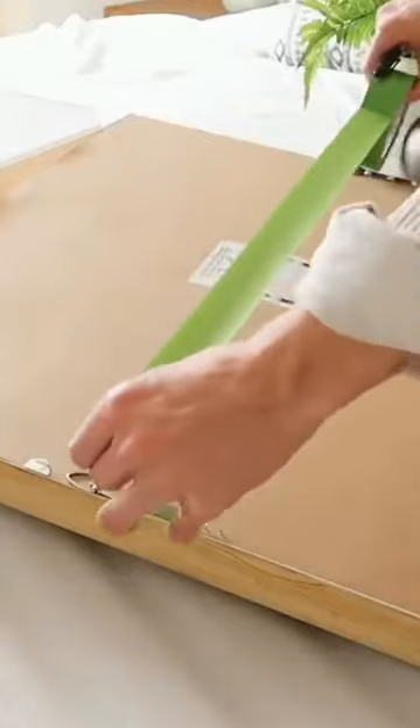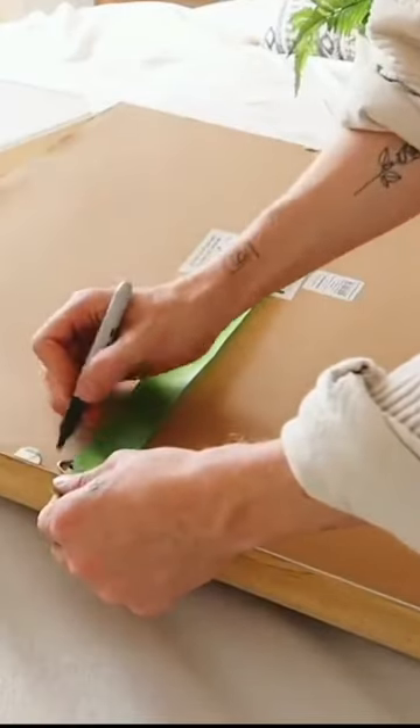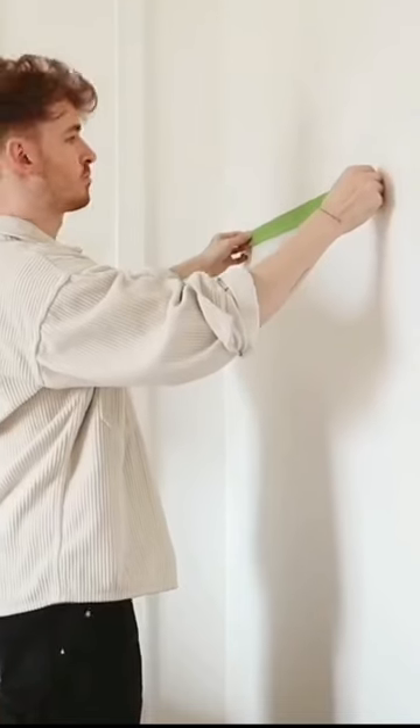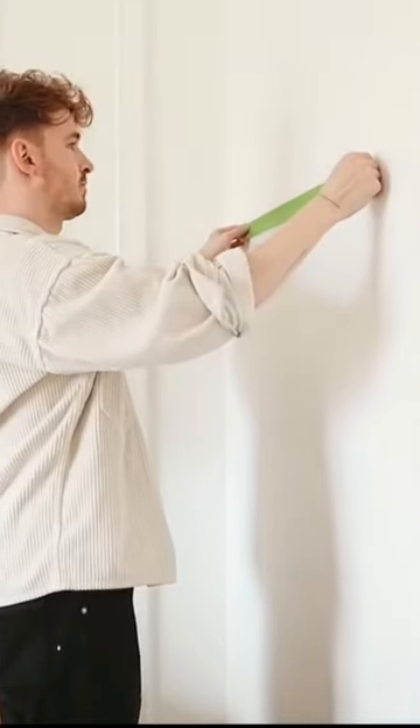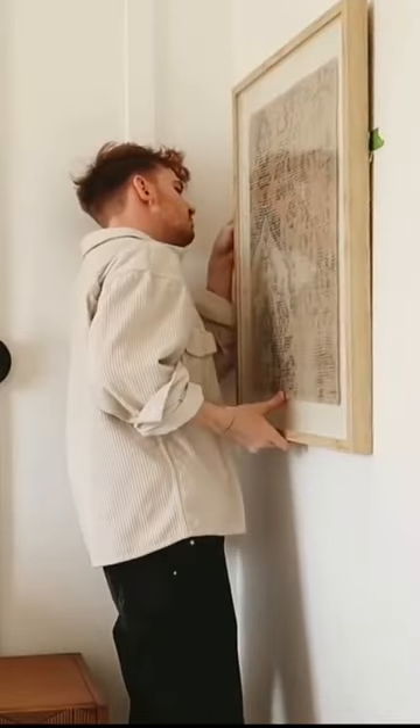It's always more of a challenge when your artwork or mirror has two different holes to hang from. So I take some painter's tape and go from one hole to the next, using a sharpie to mark where those holes are. Then I transfer that tape to the wall, use a level to ensure it's straight, and just drill right through my markings. You can then hang up your artwork and you have a perfectly aligned piece of art.